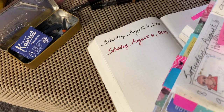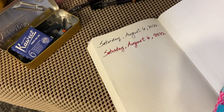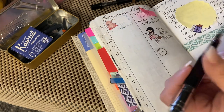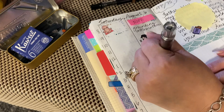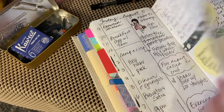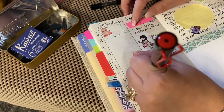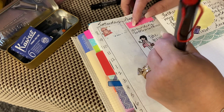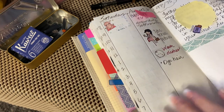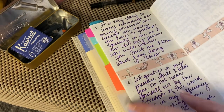My everyday writing is in Uniball Jetstream. But if I want something really bold, I'll just do — like — 'wash dishes.' That's just going to bold out the day. If I want to use the Lamy, I'll write something like 'dye hair' — I feel like this one's a little bit better to write with every day. But you'll see on my daily pages I mix it up sometimes. My main ones I use for my faith writing.